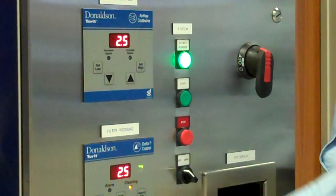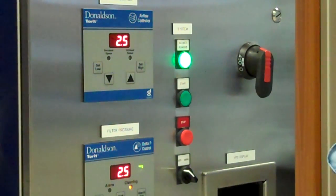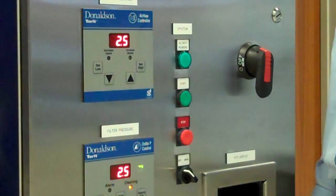Turn the auto manual switch to auto to set the airflow controller to stay in the desired range. Process completed.